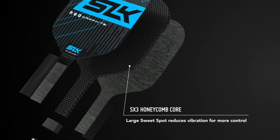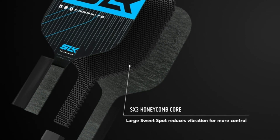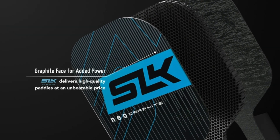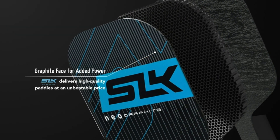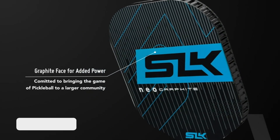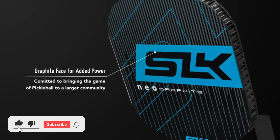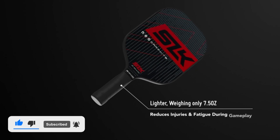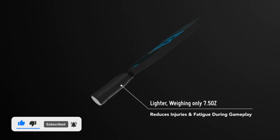The SLK Neo 2.0 features the new Spin Flex textured surface integrated with an improved polymer SX4 13-millimeter core. The thicker core offers more control and a larger sweet spot, while the honeycomb core technology absorbs hits and softens the feel, resulting in consistent speed and accuracy with increased spin consistency and ball control.